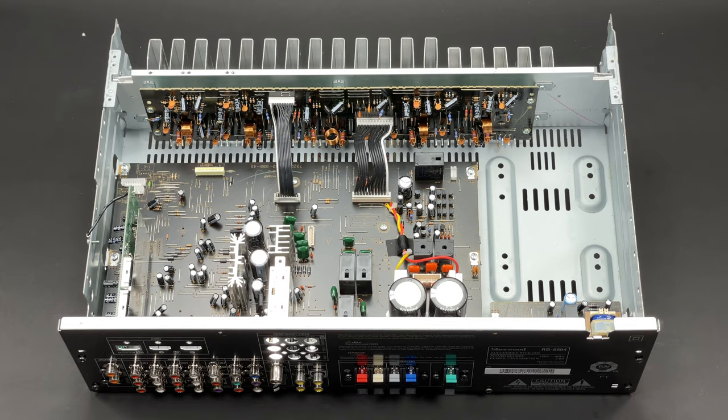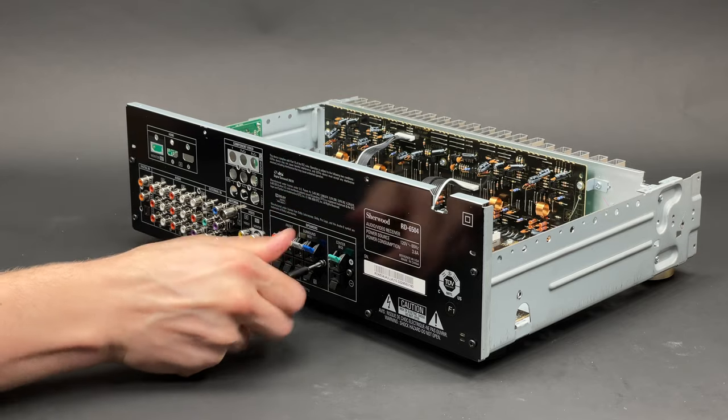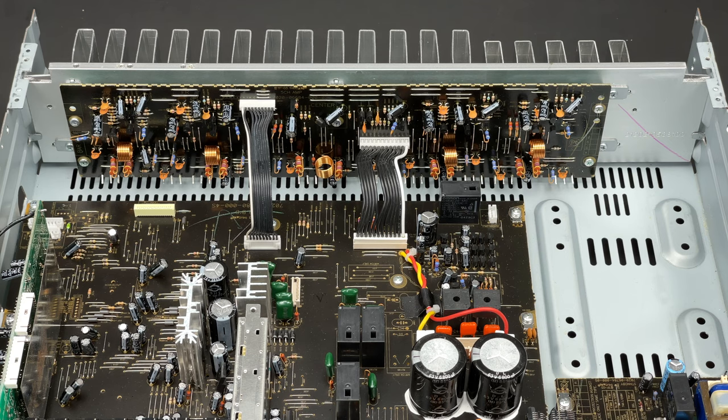Finally, it is time to remove the rear panel. Twenty-three screws are out and the panel is extracted. The good news is that I am getting closer to the amplifier board.